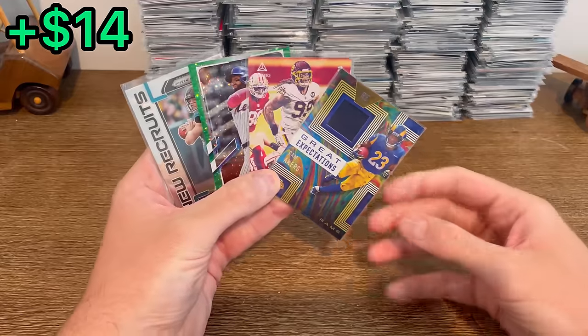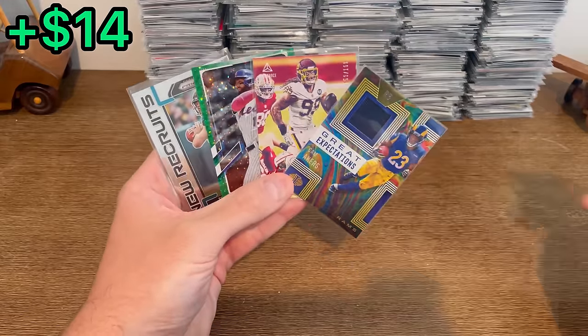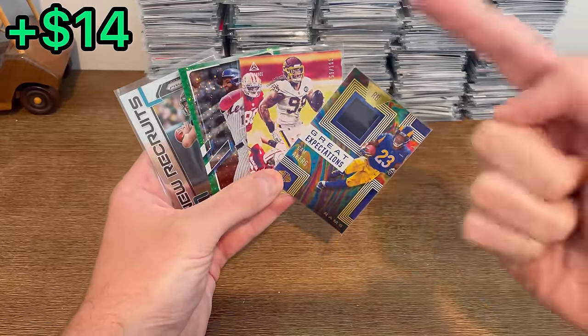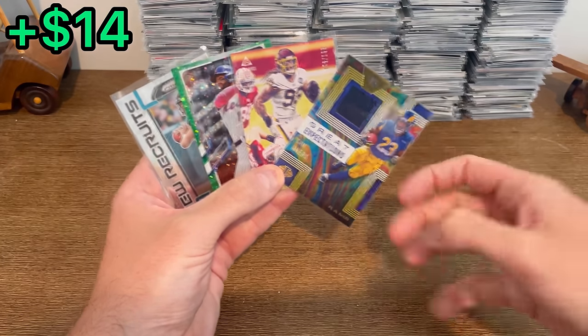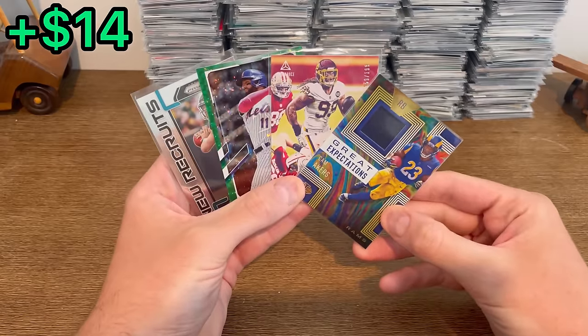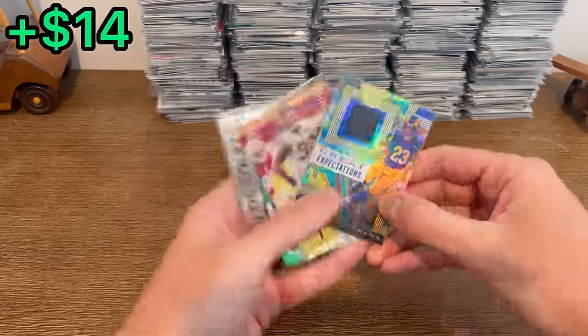I went ahead and added this Great Expectations Game Acres to this first overall giveaway. How to enter to win one of these four cards: first, subscribe to my channel; second, like this video; and third, comment below who you think the best college football program of all time is. Good luck on this giveaway and let's finish off this unboxing.